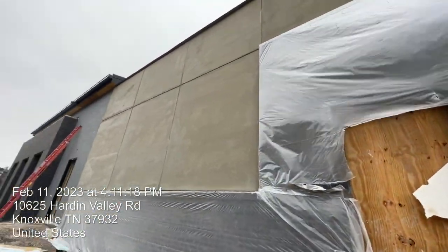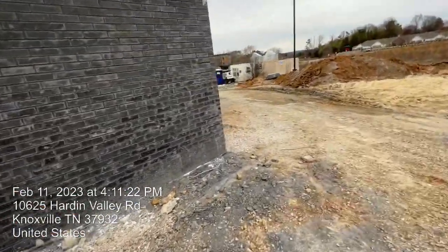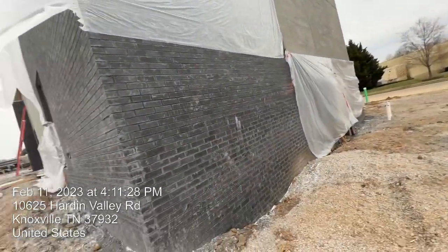Look at the joints — straight and beautiful. Same thing at that corner. We covered the bricks all the way up, keeping it nice and clean.